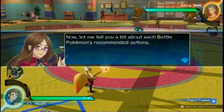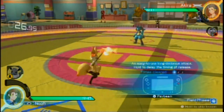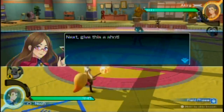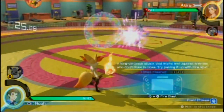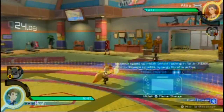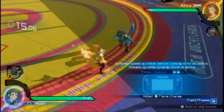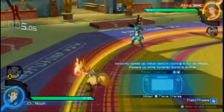Now let me tell you a bit about each battle Pokemon's recommended actions. I can use Psybeam, Fire Blast — it's down A apparently — and Flame Charge. But isn't Flame Charge supposed to cause damage to you as well as the opponent? There's not much time left.